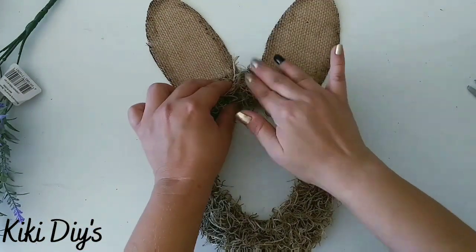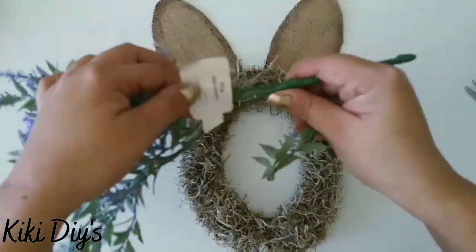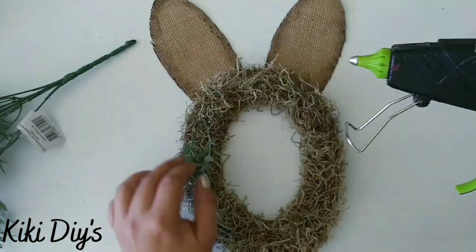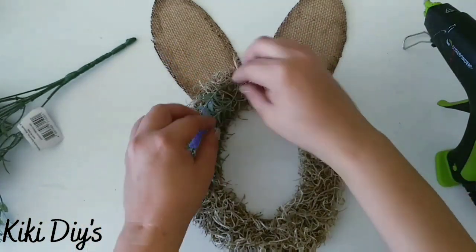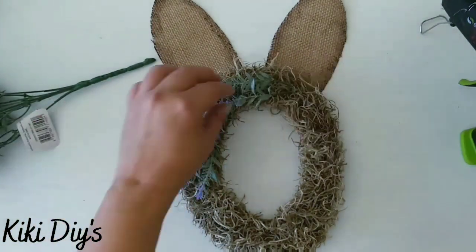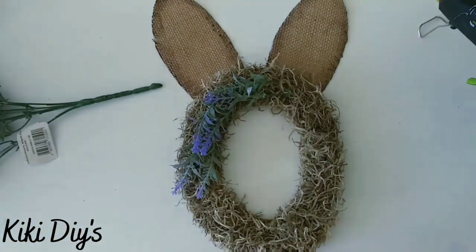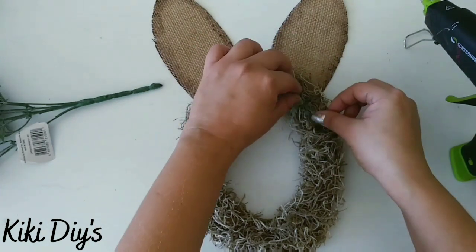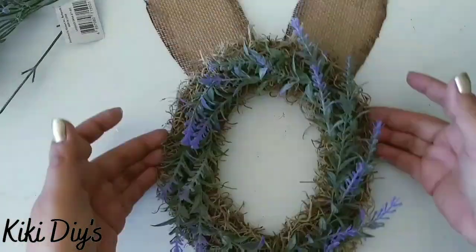We're going to come back and glue those ears to the moss O using a little bit of hot glue. Then I'm going to grab some lavender from Walmart and start gluing lavender all around that moss, continuing until we cover all of that wreath O. You can see it's looking beautiful — it's going to look great with the blue H and the pink P.